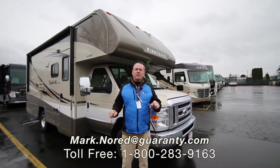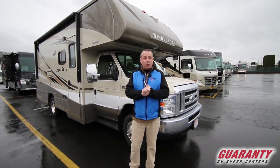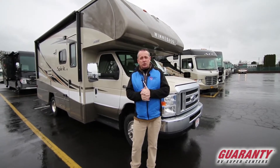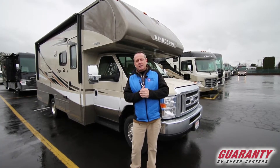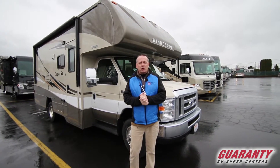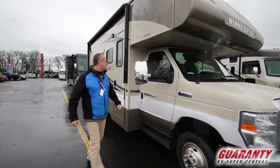Hey folks, Mark Nord at Guaranty RV out here in Junction City. Today we're going to tour the 22M by Winnebago. It's the Spirit model — a great little weekend warrior coach. Got a few key safety features I'm going to go over, but also a nice little floor plan for that weekend warrior. Come on inside, let's take a look.